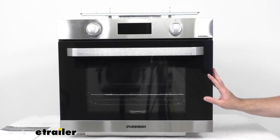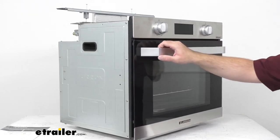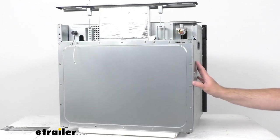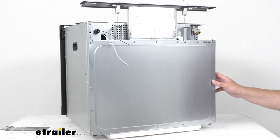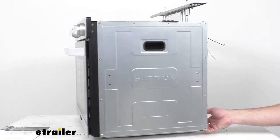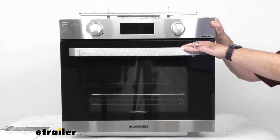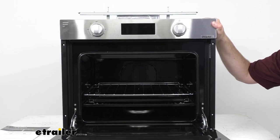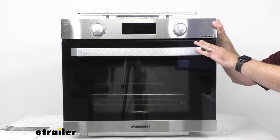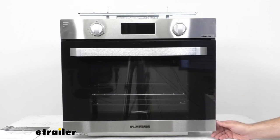This oven features both Vibration Smart and Climate Smart technology so it can handle whatever your adventure throws at you. The Vibration Smart technology uses a variety of dampeners, shock absorbers, strong brackets, and improved electrical wiring not usually seen in residential models — meaning this oven can resist damage from bumps and handle non-stop vibrations while you drive. The Climate Smart technology uses weather-resistant circuitry, built with more robust materials and tested for temperatures between negative 27°F and 136°F, so this oven will function well in any conditions and be safe from heat or cold damage when your RV is in storage.